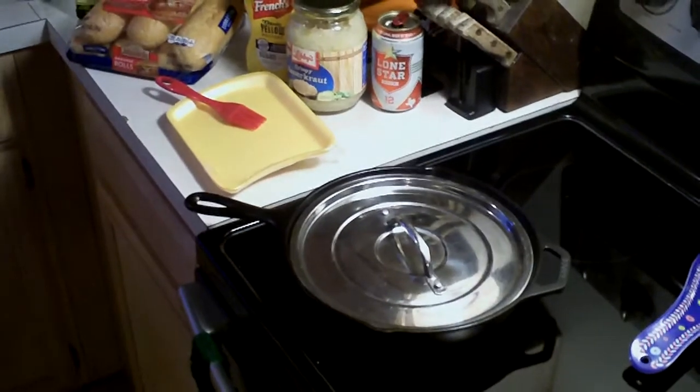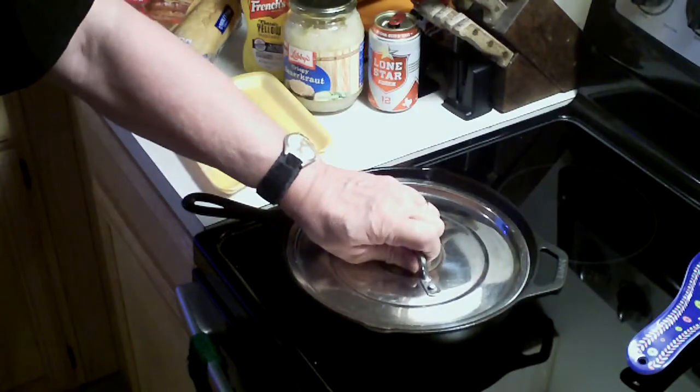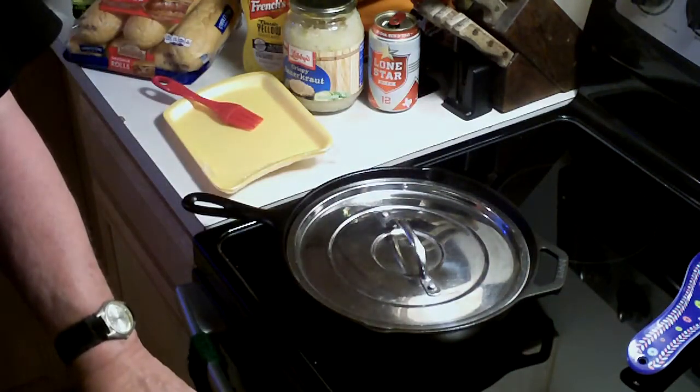If you leave the skillet open, the bratwurst can bust and have a tendency to spread juice everywhere. So what I do is put a lid on the cast iron skillet, cover them up, and then put them in the oven. That's what I'm going to do.